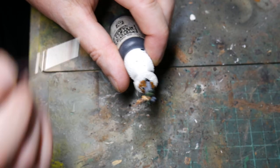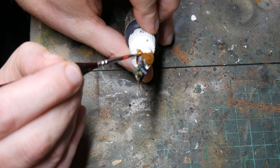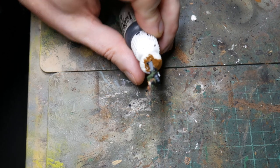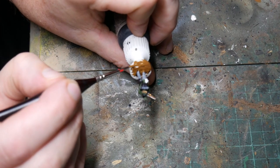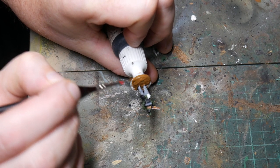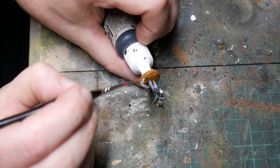I will paint the base next. This is a very easy task using Vallejo's Flat Earth, which is also my favourite named paint. It's a mid brown which will just be covered in static grass later in the process, but it also gives a nice base colour for the green grass later anyway. Just try to be neat around the boots, but don't forget you can always go back later and tidy up any mess that you make.